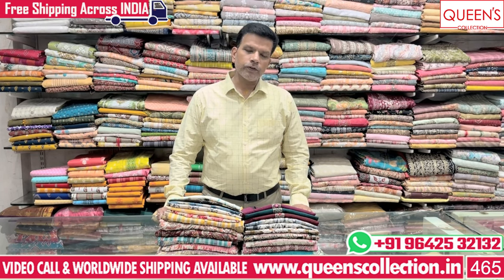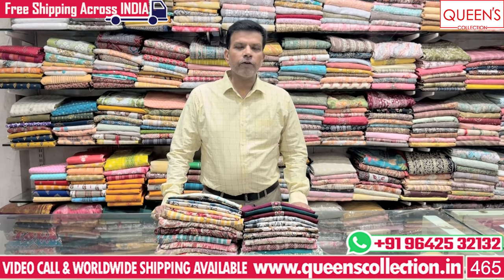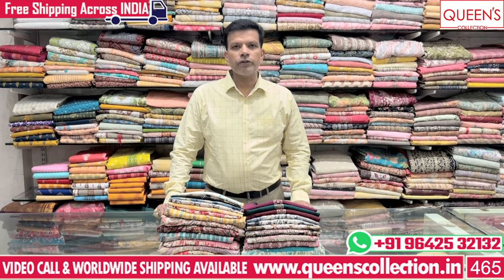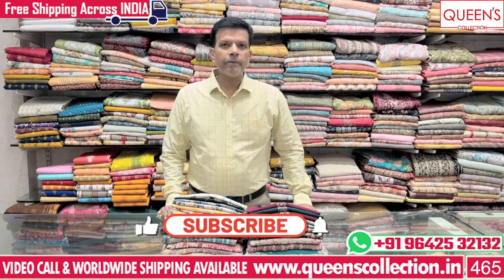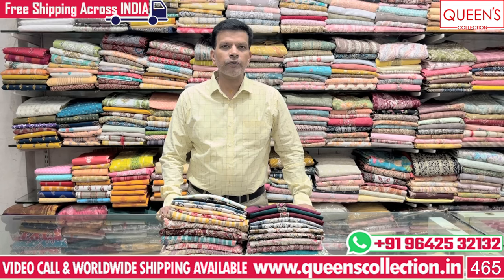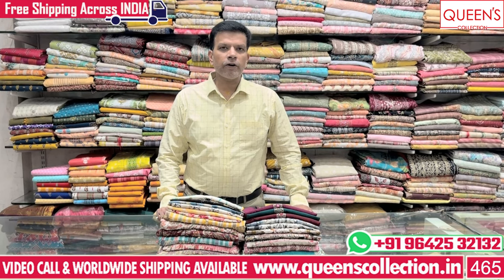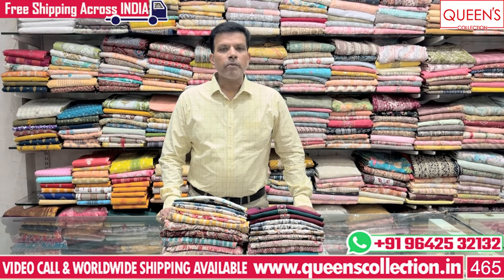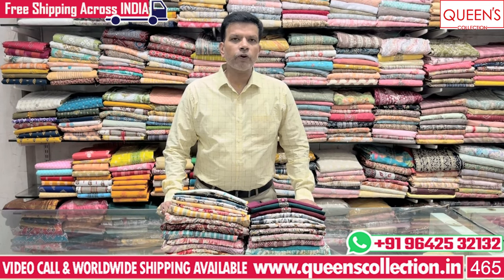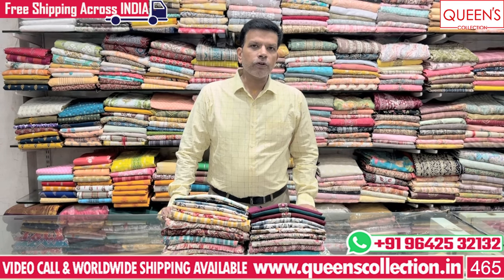Today we have a little bit of a fancy product. We have a few varieties. We have a lot of casuals, party wear, and many different varieties. We are also available worldwide via video call facilities, and items are available in stock within one or two days.